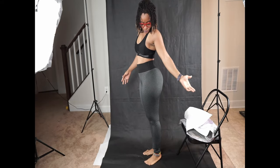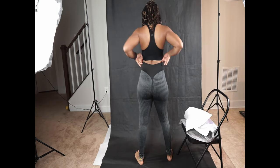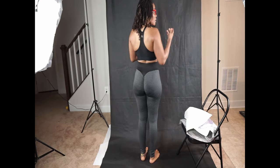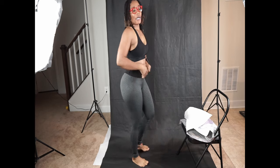This is the side view, this is the other side view, and this is the back view. What do you guys think? I think it looks good. Now let's see if it is squat proof, because I cannot have leggings that aren't squat proof.